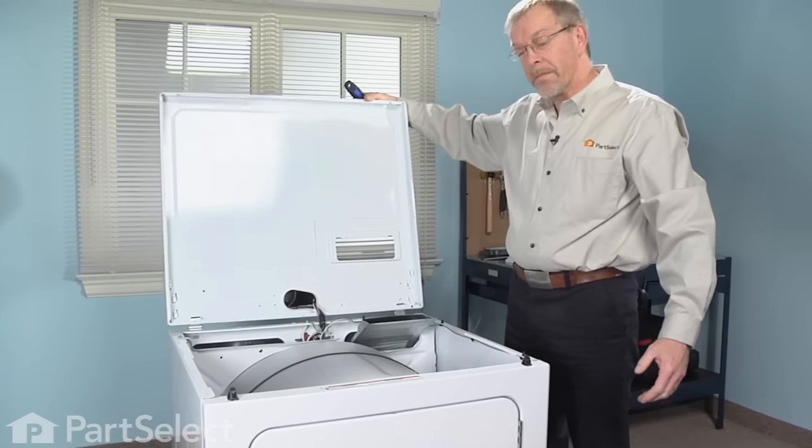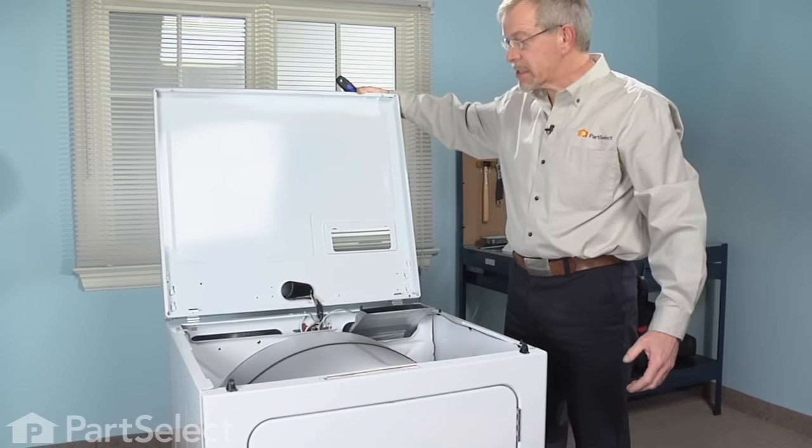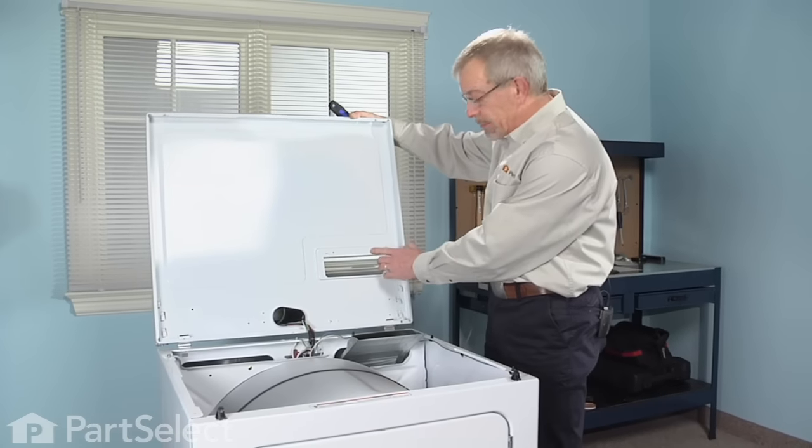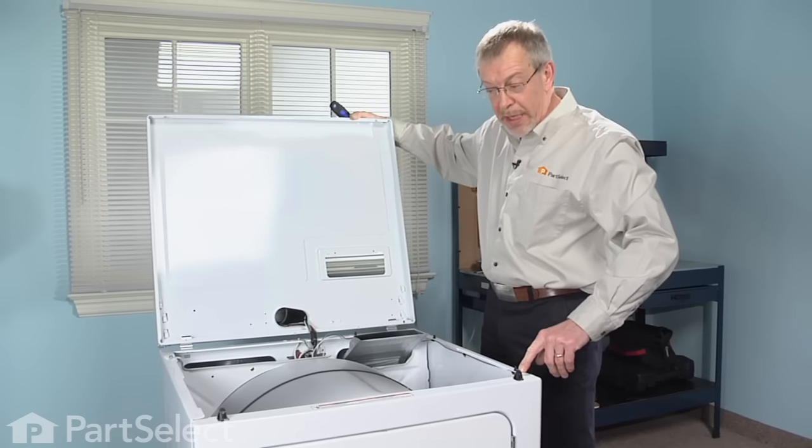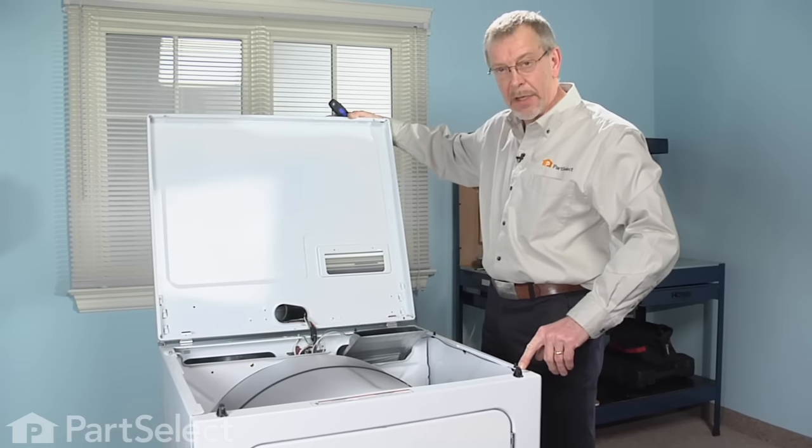Ideally, we'd like to have a wall to lean that top up against, but if not, take a cord, fasten it through one of these two screw holes to a point on the cabinet to suspend it in an upright position.